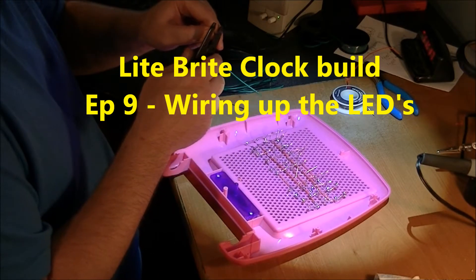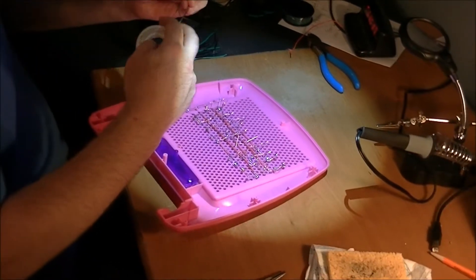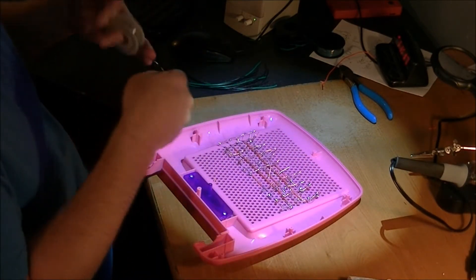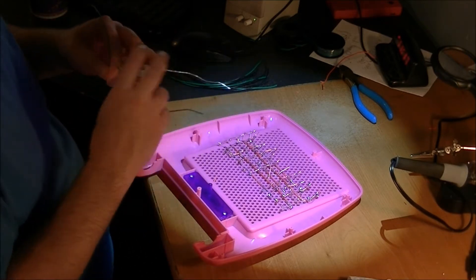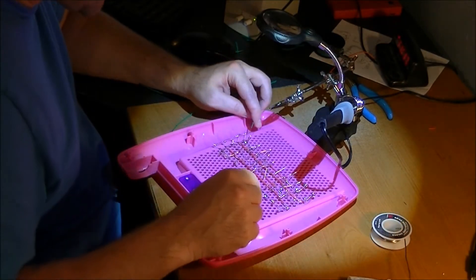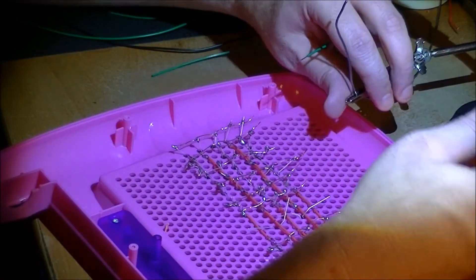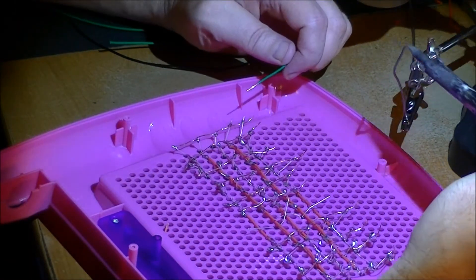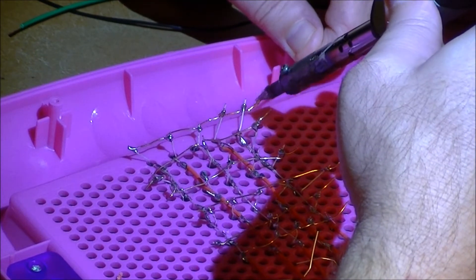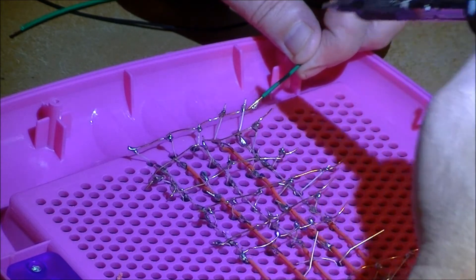We're back and now I'm hooking wires. This is tricky. There's times where I need another hand. I'm just soldering wires to the LEDs and I don't have enough hands.